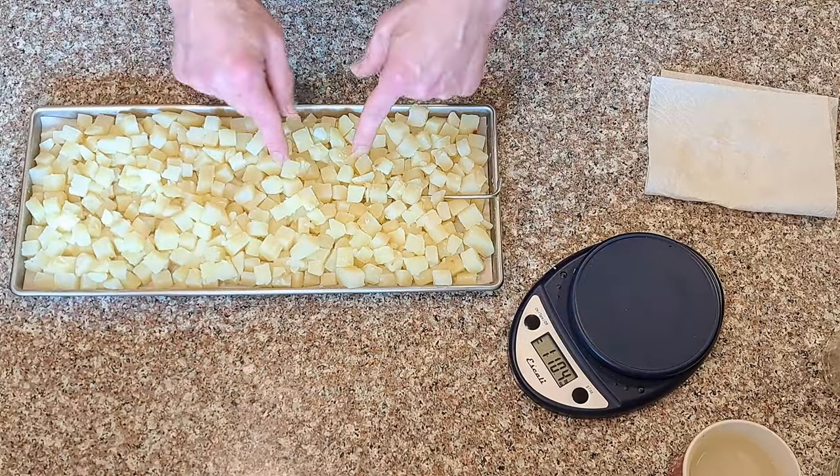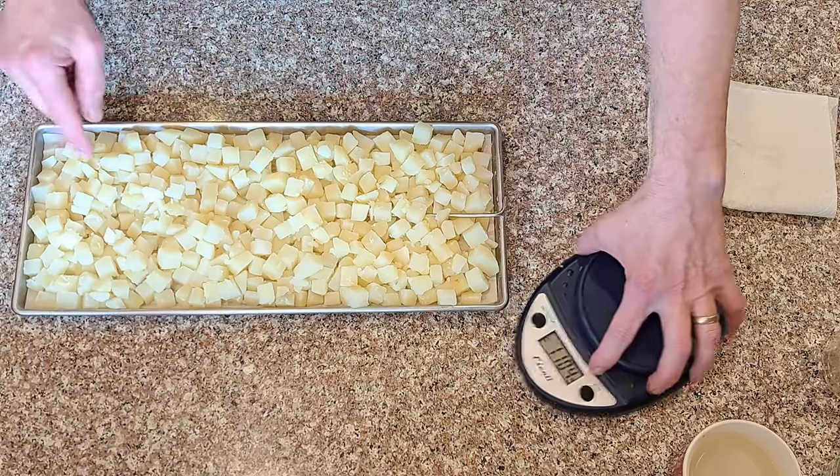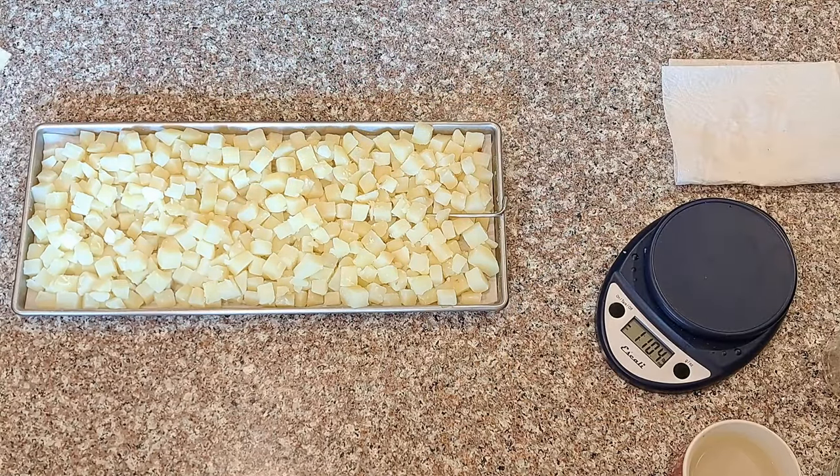I'm going to let them cool a little bit because they're piping hot, so I'm not going to put them in the freezer until they cool a little bit more. We're going to get the potatoes that we cubed yesterday and put in the freezer for pre-freezing - now today we're getting them into the freeze dryer for drying. The potato cubes work out really nicely for a lot of different things: you can just mash them afterwards, use them for potato salad, or other potato dishes.